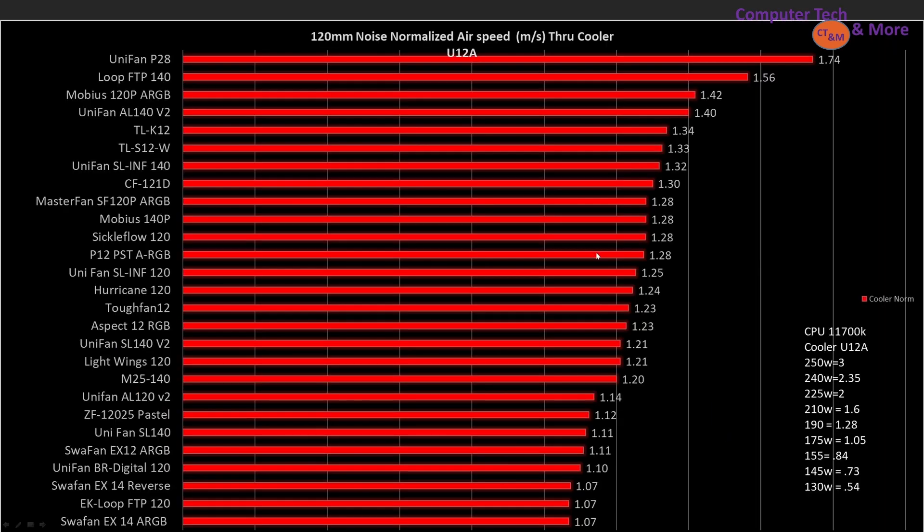Now we have performance noise through a CPU air cooler — my cooler is the Noctua U12A — and these are noise-normalized results. The very top best is the Unifan P28, then we have the Loop FTP 140, the Mobius 120P aRGB, the Unifan AL140 Version 2, the TLK12, and the TLS12W. You can see the list and what equivalent airspeeds are achieved.